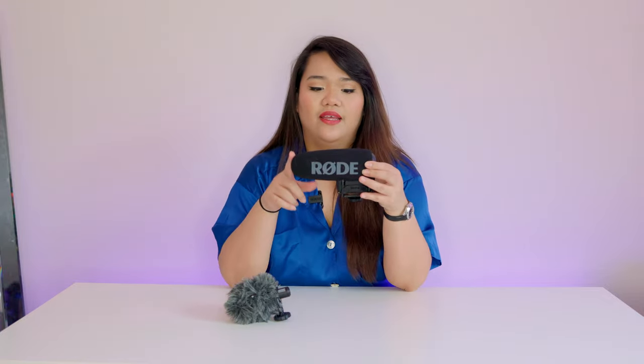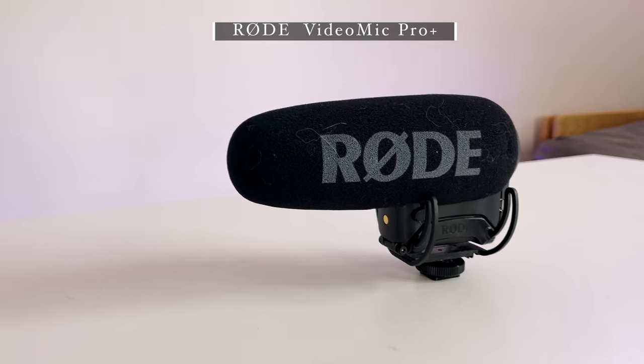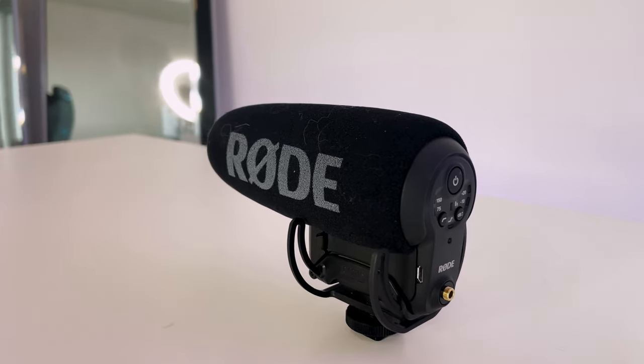I recently got gifted the Rode VideoMic Pro+, which is a shotgun mic that also slides on top of the camera and plugs in via a cord. The difference is this one has its own power button and needs to be charged. What's great is it's smart enough to turn off automatically when the camera turns off, so I haven't needed to charge it very often. It has improved audio quality versus the VideoMicro, and is a bit pricier but a good upgrade for the future.